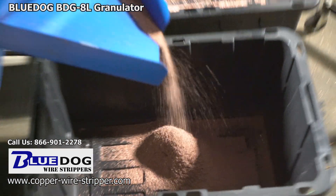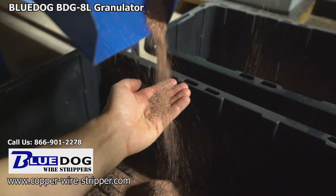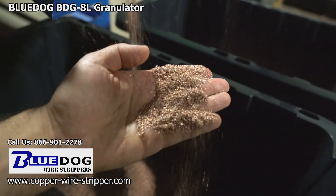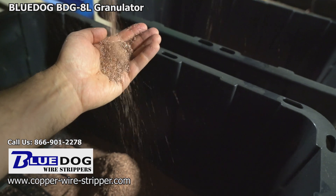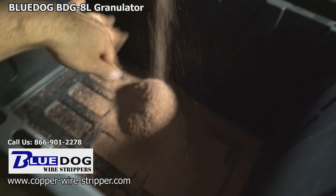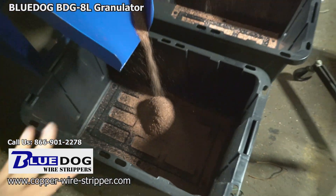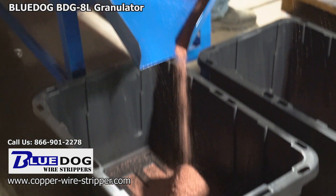Right now we're looking at the copper flowing from the secondary conveyors on the front of the machine, just pouring out like water — it is wonderful to see. That's money straight into your hands. One important thing to note when feeding wire into the machine: you do want to separate your copper wire from your aluminum wire, because the machine is going to process copper and aluminum the same — there's no way for it to separate them.